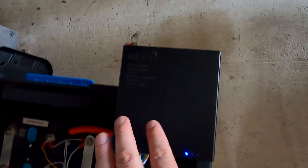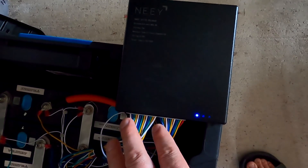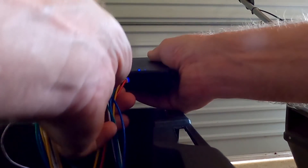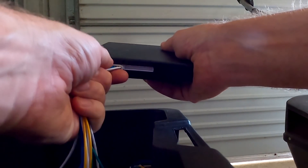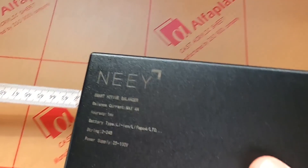That was the last test with the Nee Smart Active Balancer here for my battery. I will now disconnect this one and one of you guys will get exactly this device with all the cabling — well, I'll give you brand new cables. This is the last time this balancer has worked on my battery. It's a 100% working device, generation 3 of the Nee Smart Active Balancer.